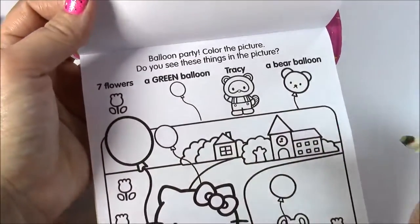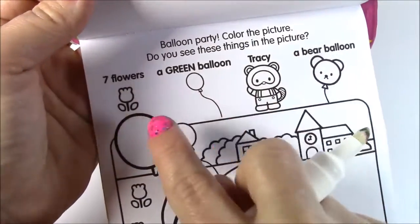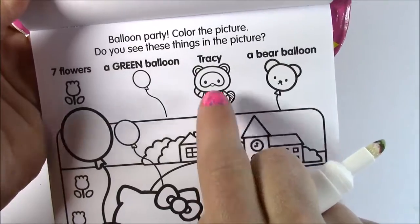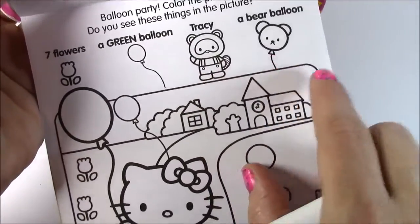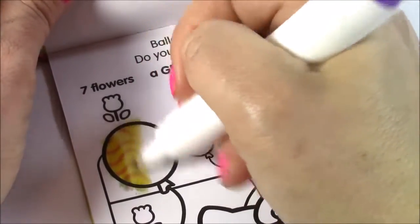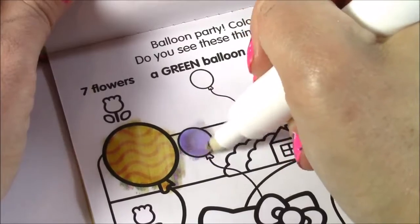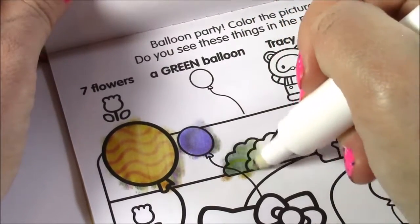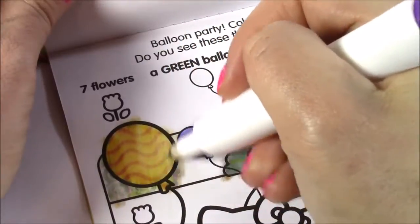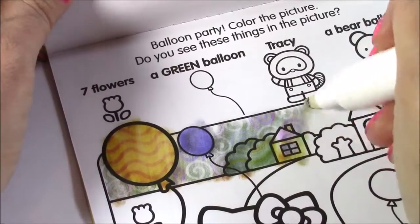Let's do one more — I can do this all day, it's so much fun! It says balloon party. Color the picture. Do you see these things? We gotta find seven flowers, a green balloon, Tracy — that must be her friend — and a bear balloon. Here's a balloon — it's got little stripes on it. Little bushes. There's all little swirlies and zigzags in there.